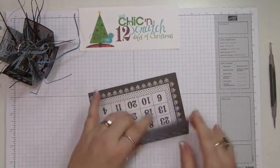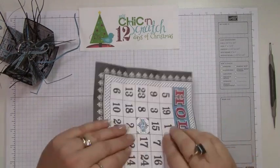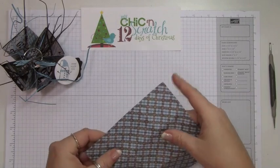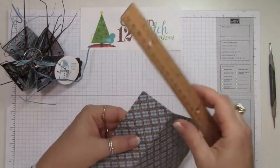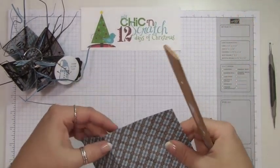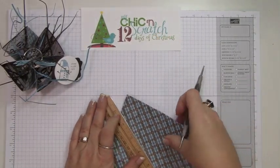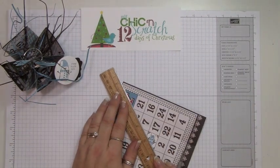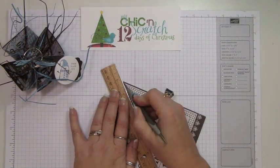Let's fold it on the score lines. Now what you're going to do is take a ruler and a stylus and make a score line from this point to this point on all four corners. Sometimes the designer paper is a little hard to see if it's a really busy print, so I'm actually going to turn it over and score it on this side — it's a little bit easier to see those points.